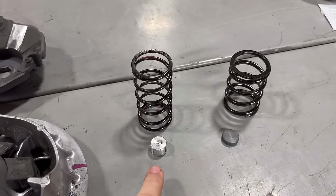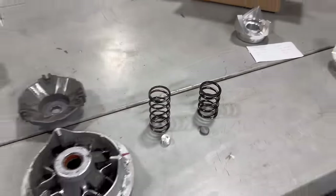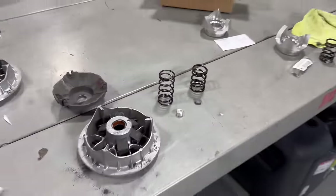Right here is the difference between the stock spring and stock weight versus the new clutch kit spring and weight. This one's aluminum and this one's steel — the engineer just had a different idea with different sizes and weights.